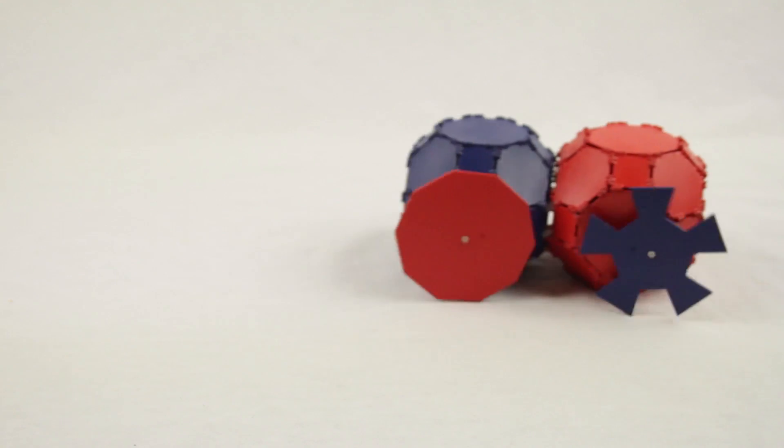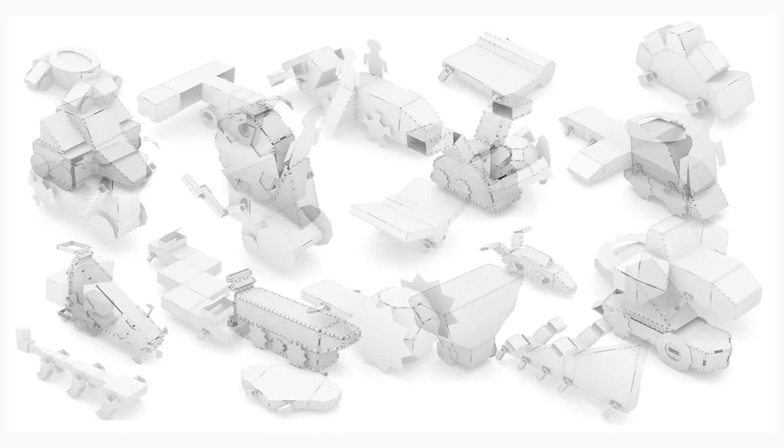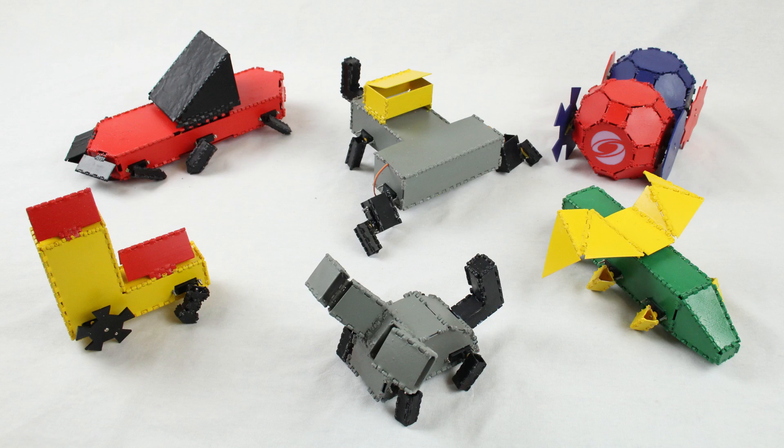What we've put into the database are a lot of wheeled robots and some legged robots. You could combine any part you want in the database with any other part into as complex a structure as you want, and our system would help you make that design functional.